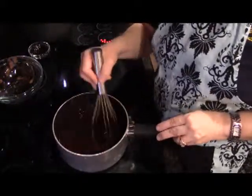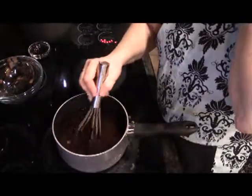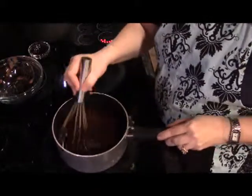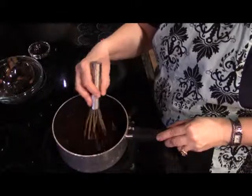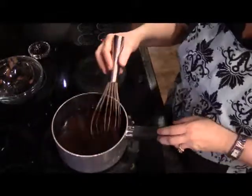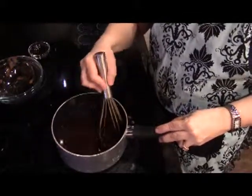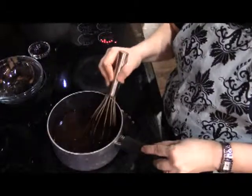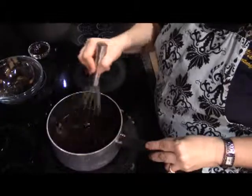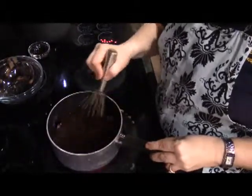I'm seeing this is starting to turn a lot more dark brown where before it was a little bit lighter. I can even feel as I'm whisking it that the consistency has changed a little bit. You'll notice just how dark and rich this is getting — almost all of that lighter color brown has disappeared.